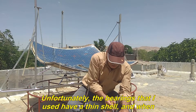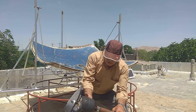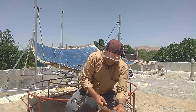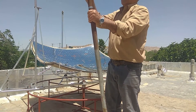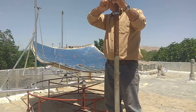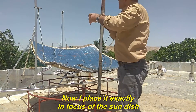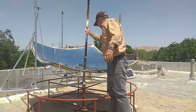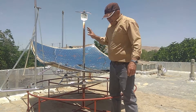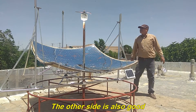Unfortunately, the bearings that I used have a thin shell, and when the metal fasteners are tightened, it causes the rotation to slow down. I have to loosen the fasteners again. Now I place it exactly in the focus of the sun dish. You can see that the sunlight is focused on it. The other side is also good.